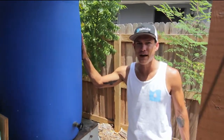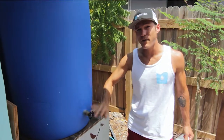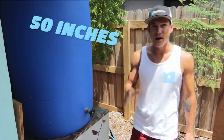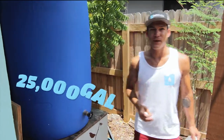Here we have an old 55-gallon barrel. The problem is it hasn't rained in a while, and there's no water. The other problem is we get over 50 inches of rain a year here in Florida. On a thousand square foot roof, that equals over 25,000 gallons of water. These barrels aren't cutting it — we need something bigger.